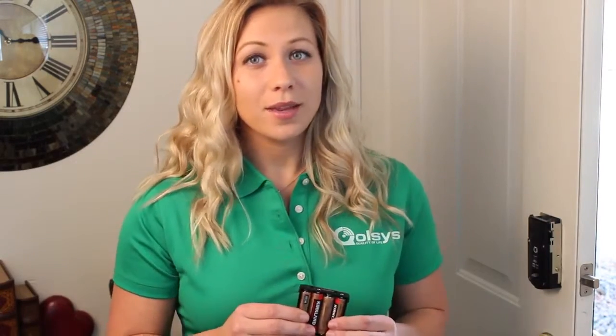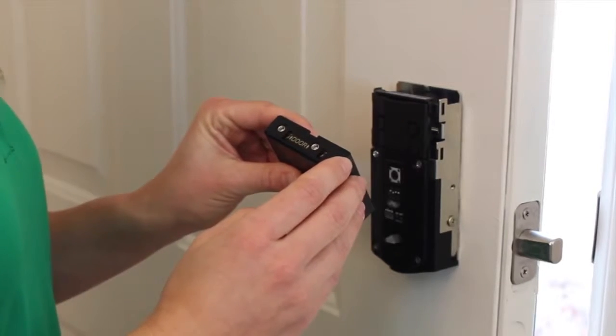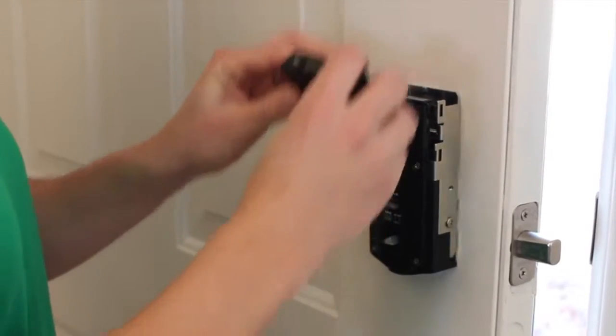Insert four AA batteries. When you put the batteries in, your door is going to hand itself — that means it's just going to figure out which way you installed it. When you drop the batteries in, make sure the arrows point towards the door.